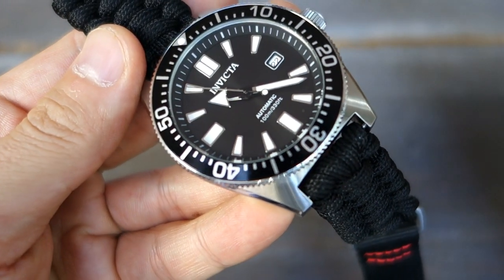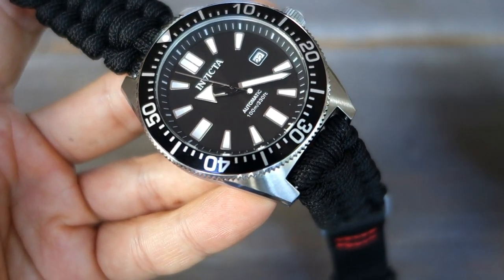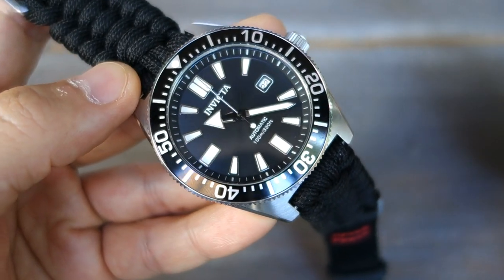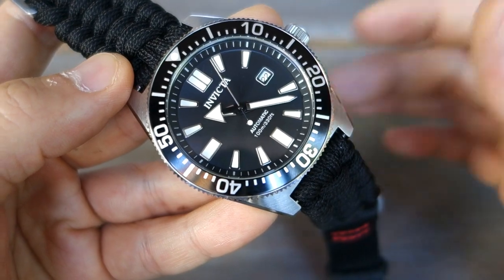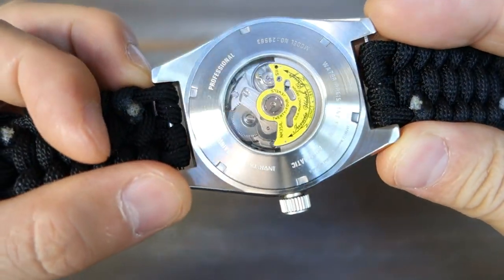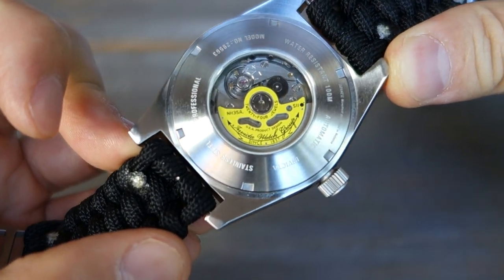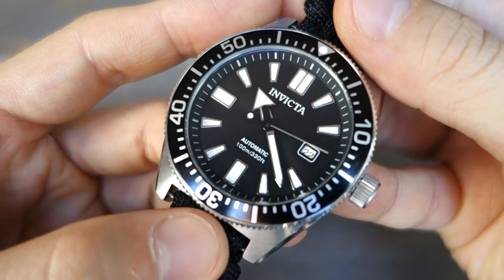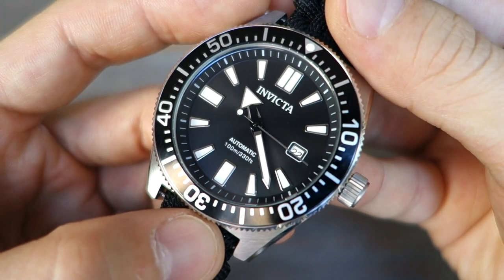There we go — my review of the Invicta 62 Mass, model 29563. Let me know your thoughts about this watch, about Invicta in general, or any other piece you own from the brand. If you enjoy my videos, do consider subscribing — new content every week, always aiming to be objective and unbiased about all things horology. Thank you for sticking with me, and I'll catch you guys next time.